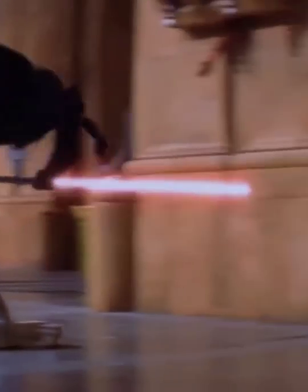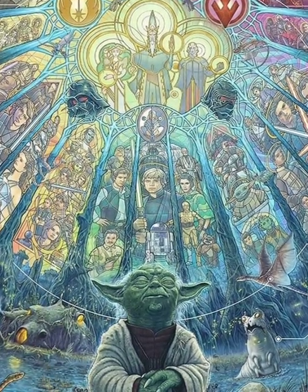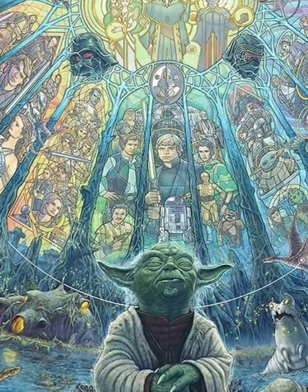Also known as the Ferocity Form or Juyo, this form was incredibly energy-intensive, allowing for powerful and accurate saber strikes. Form 7 was much more offensive than other lightsaber forms, requiring the user to focus heavily upon embracing their passion. This was at odds with the Jedi's teachings of inner peace and rejection of emotion,